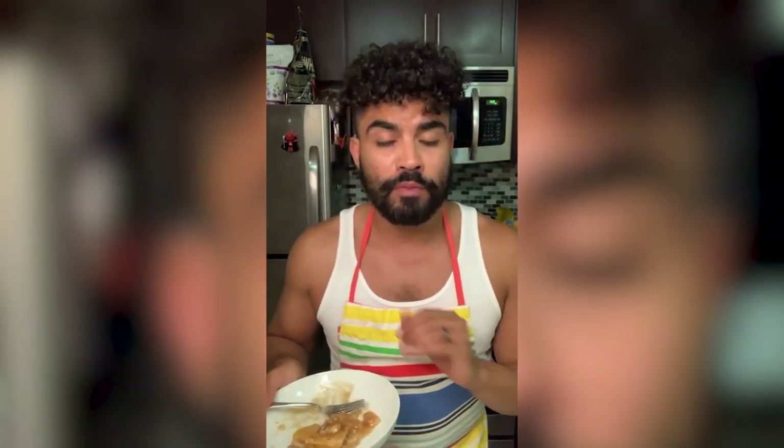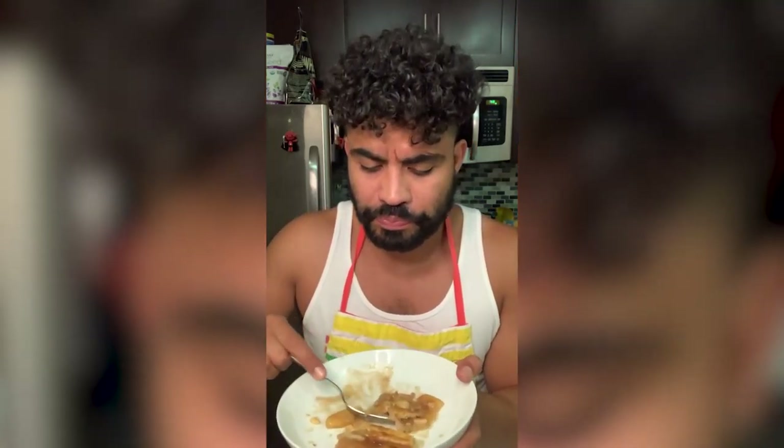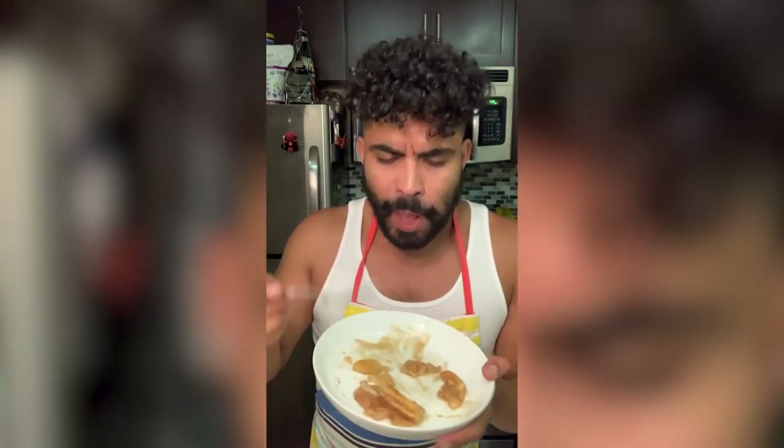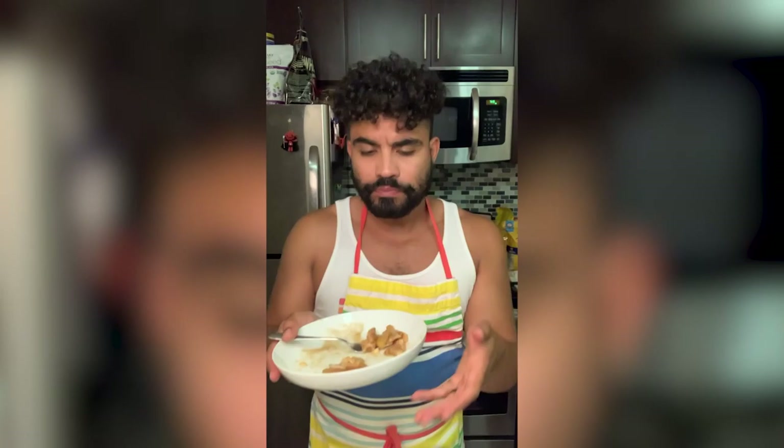There's a little bit of a soggy bottom situation happening — Paul Hollywood would be very disappointed in me. But it's not so soggy that it would break apart. I would leave it another five minutes maybe to avoid that soggy texture. Overall, this is great. I liked it, I enjoyed it. I like how the nutmeg and the cinnamon come together — the good spices. I like the crust. This is really good.